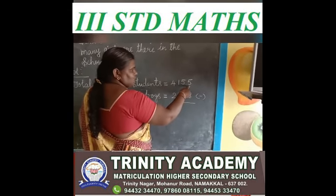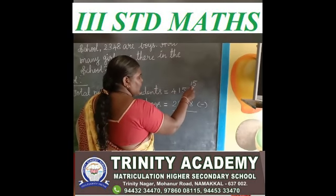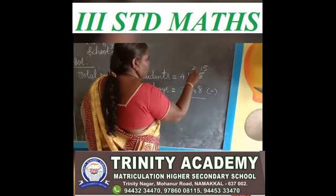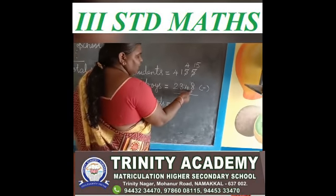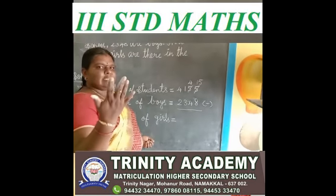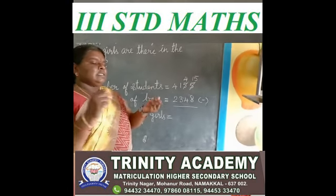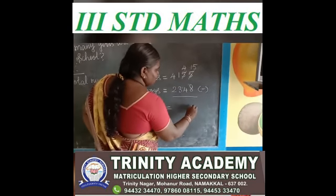5 minus 8 — 5 is a small number, 8 is a big number, so you borrow. Here we have 15. In tens place, 5 have — you gave 1 to ones place, so 4 only have in tens place. See the ones place: you say after 8 up to 15. 8 after 9, 10, 11, 12, 13, 14, 15 — how many fingers? 1, 2, 3, 4, 5, 6, 7. So 15 minus 8 is 7.